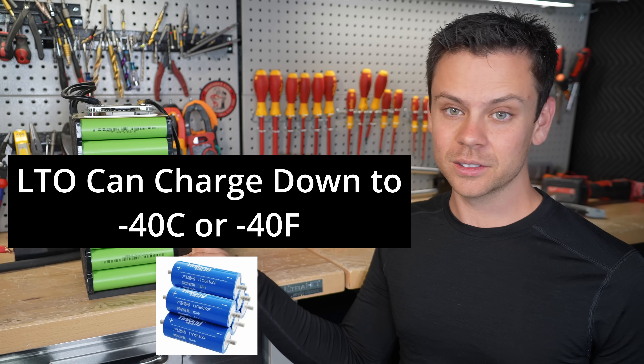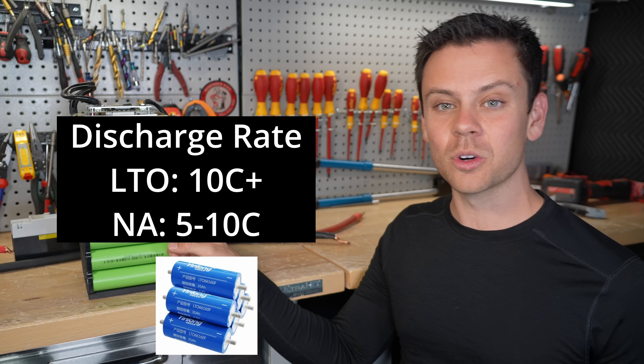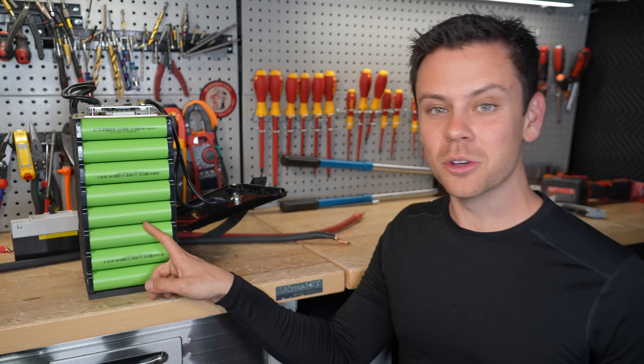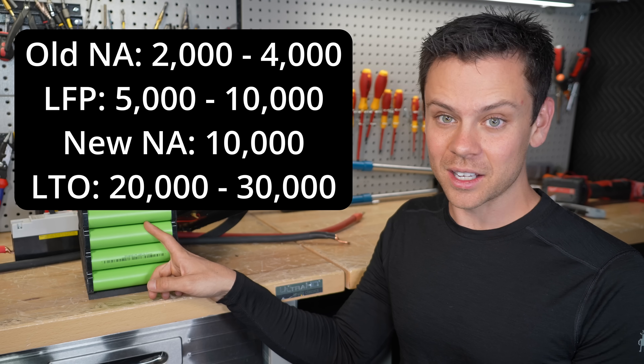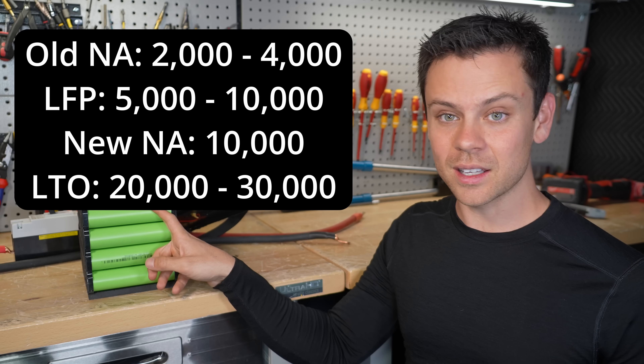Like LTO — those can charge and discharge just as fast as sodium ion, and they have a very similar wide voltage range, which makes them a pain to work with. But these only have 2,000 to 4,000 cycles. LFP has like 5,000 to 10,000. The new sodium ions supposedly have 10,000, but I'll believe it when I see it.